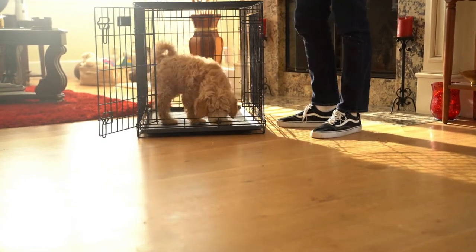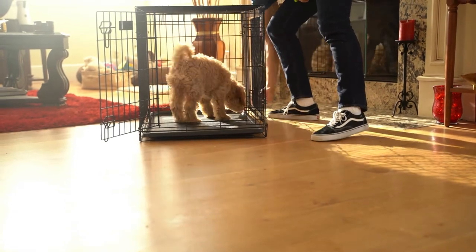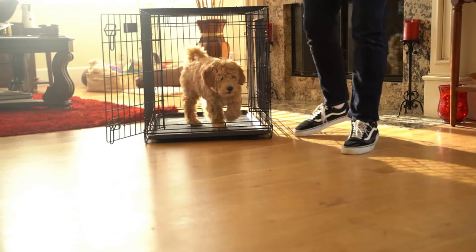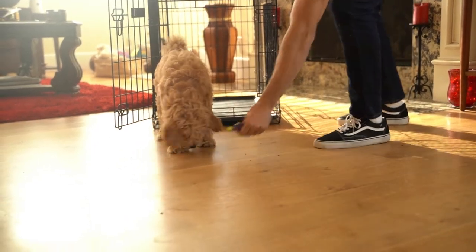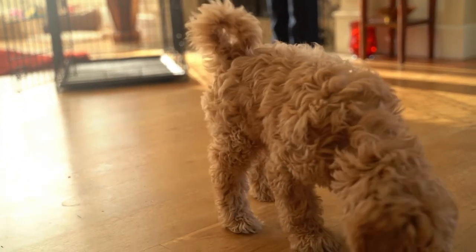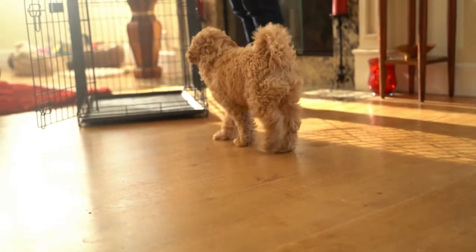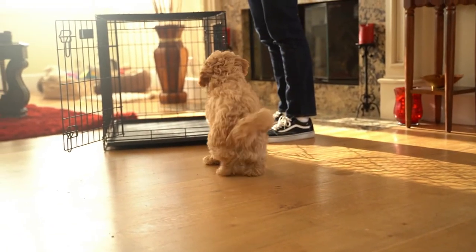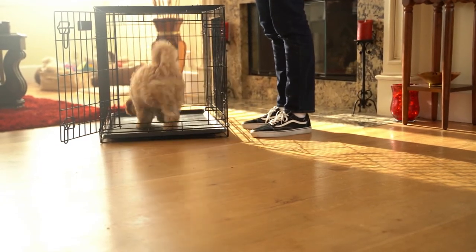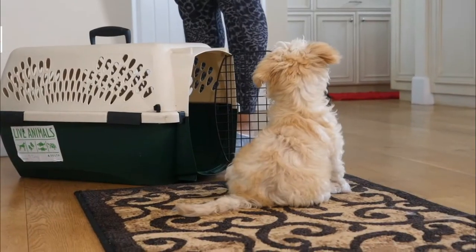When your puppy is happy with this stage and is running towards the crate without hesitation, you can move to get your puppy a step further into the crate — either sprinkle treats further back in the crate or throw their toy inside a bit more to encourage them to move further inside. If you are noticing your puppy leaning to try and get the reward without stepping, it's a sign that it's too difficult right now. Move back to the previous step and keep practising. You can step up and step down the different steps at your puppy's pace.